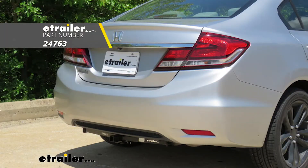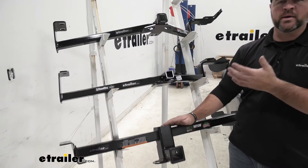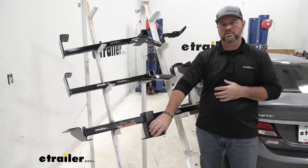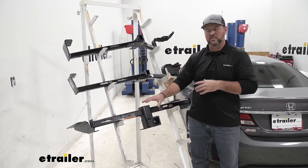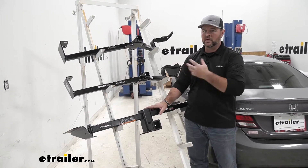These two, you're going to see the cross tubes when they're on the vehicle. The Eco Hitch, the cross tube is going to be hidden up behind the bumper fascia, so the only thing we're going to see is going to be our receiver tube. So aesthetically, it's going to maintain a much better look on the back of the vehicle than the other two, in my opinion.